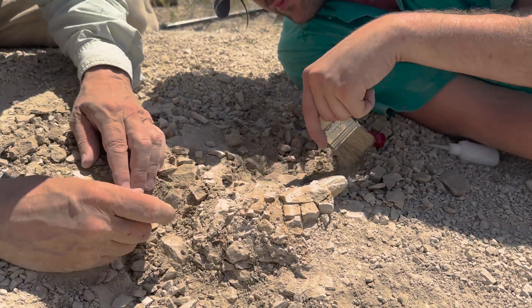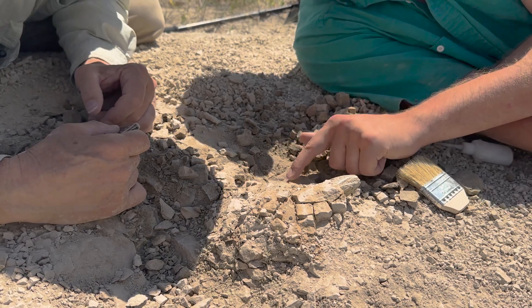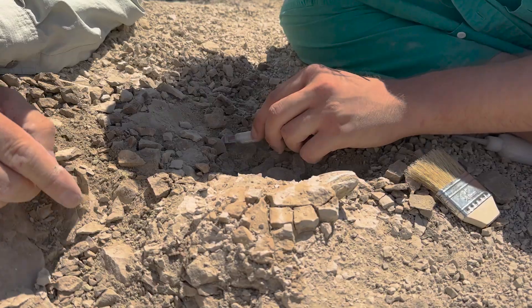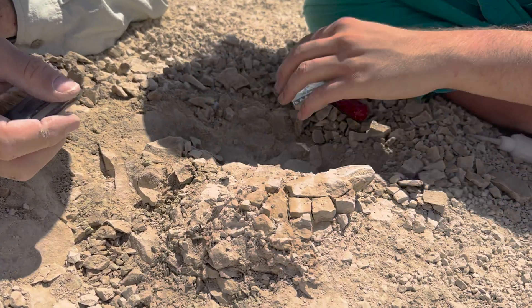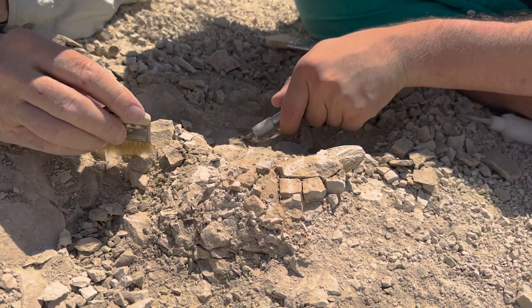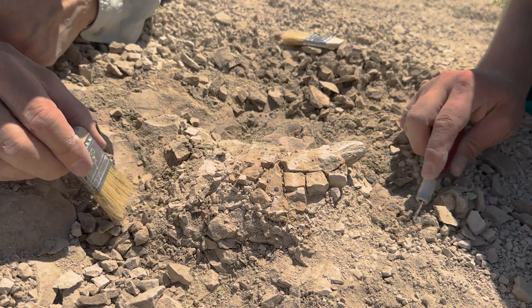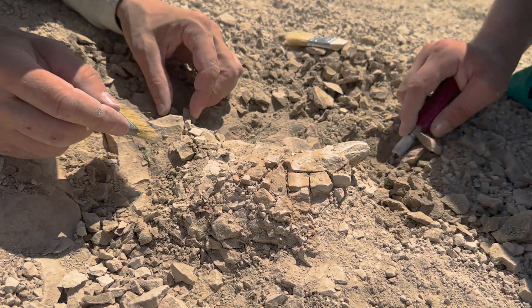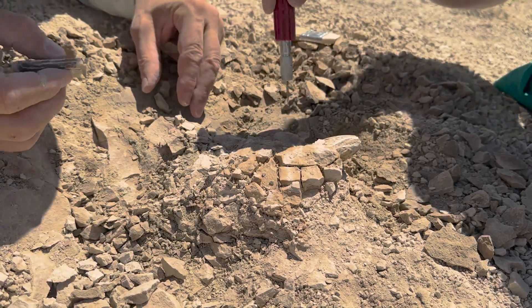It's a lot of bioturbation and worm burrows in the sediment and stuff, so they were probably eating him. I think it might just be this little pile here. Is there any chance that he's kind of going down? He could be curled up or just diving down. I still want to take him out on a big block anyway, so I have a big chunk of matrix.